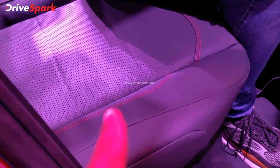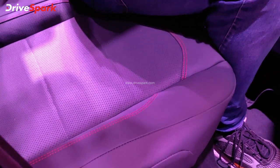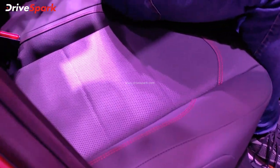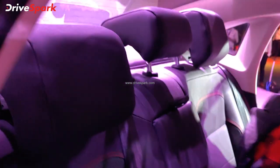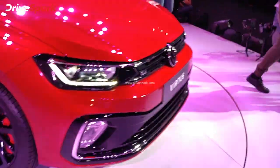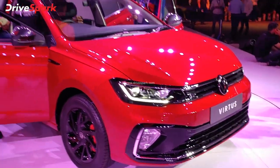The contrasting stitching is blacked out but the design is very different from the Dynamic line. The seat setup is the same configuration. This has been the first look and details of the Volkswagen Virtus Sedan. Let us know your thoughts in the comments section.